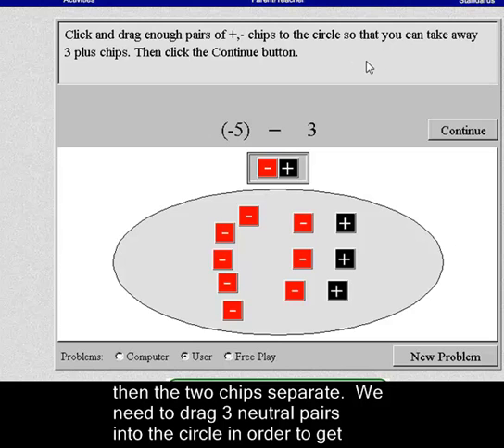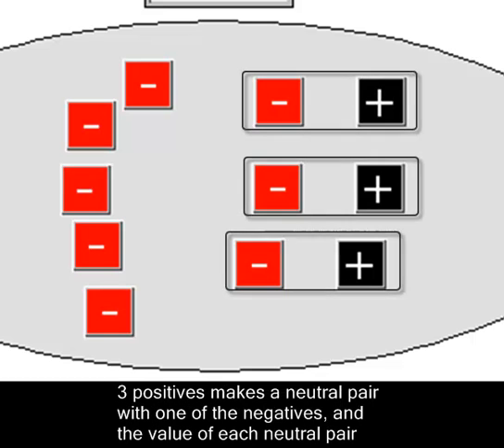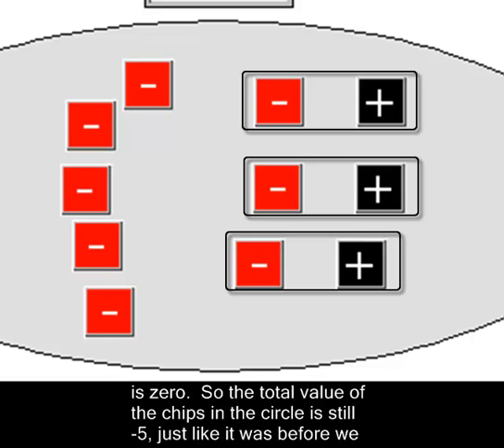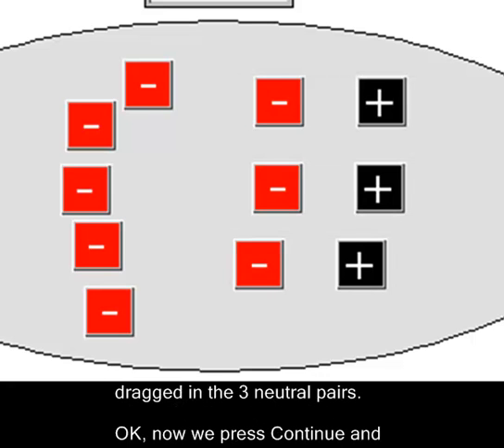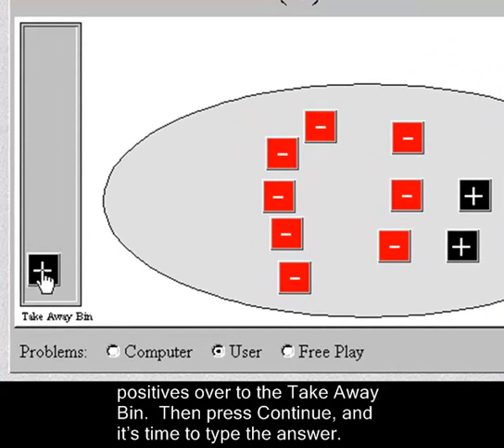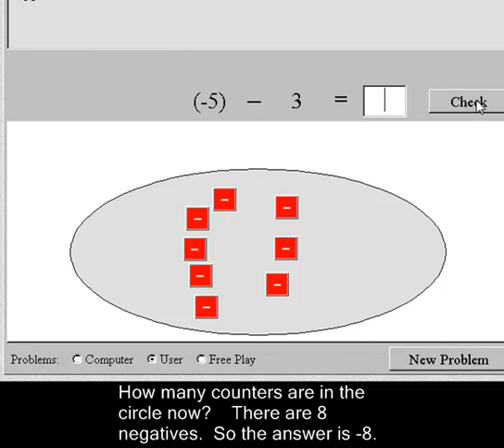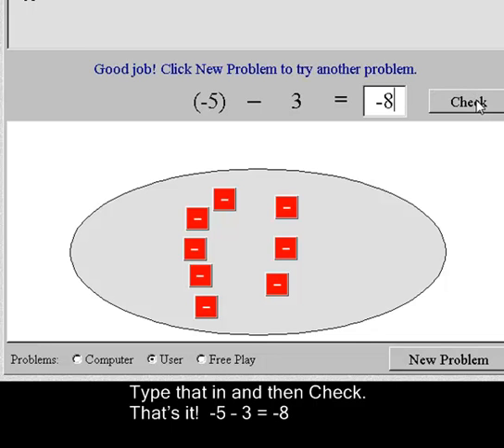We need three neutral pairs. We now have eight negative chips and three positives, but each of the three positives made a neutral pair with one of the negatives, and the value of each neutral pair is zero. So the total value of the chips in the circle is still negative five, just like before we dragged in the neutral pairs. Now press Continue, and here's our takeaway bin. We're subtracting three positives, so drag the three positives into the takeaway bin. Press Continue — there are eight negatives remaining. The answer is negative eight. Negative five minus three equals negative eight.